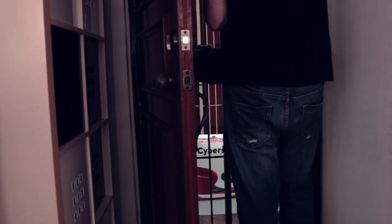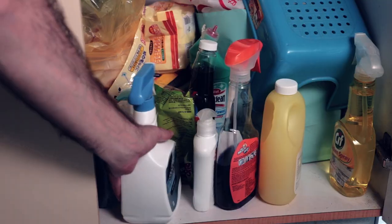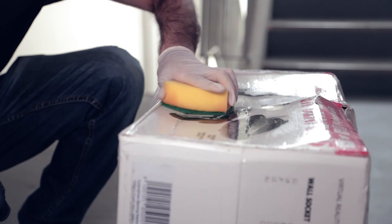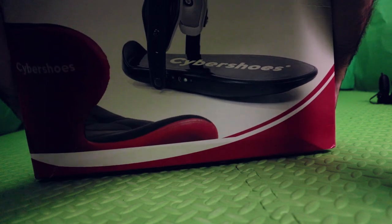Now, since this took place during Covid-19, the delivery man had vanished. Nonetheless, it was time to suit up and wash up. After a good scrub, I put the beast in my studio ready for the next day.